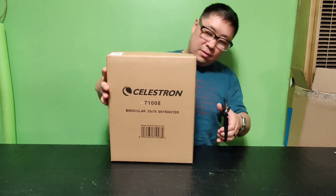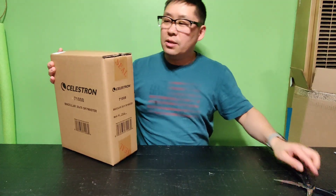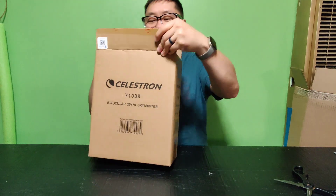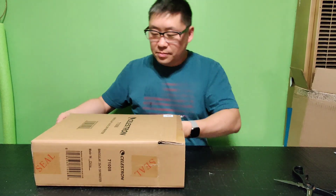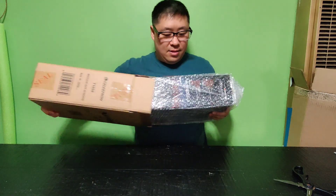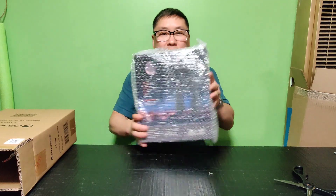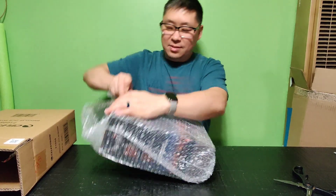Open it up. I'm so excited. I purchased this on Amazon — I don't have Amazon Prime still, so it took a few days to get to my house. A box in a box! I was not expecting that.